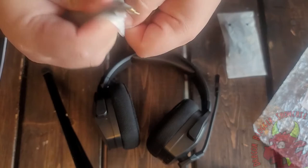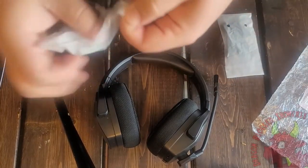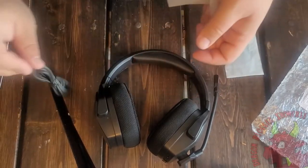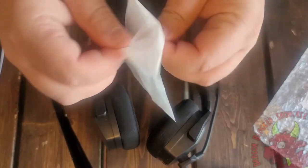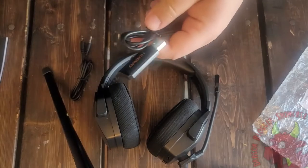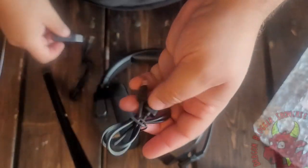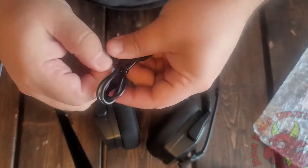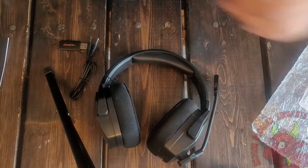This is the 3.5mm jack for running without wireless. This is a dongle for wireless connectivity. I'm going to guess this is for charging — kind of anemic on the cord size, but that's to be expected when you're buying the headset.